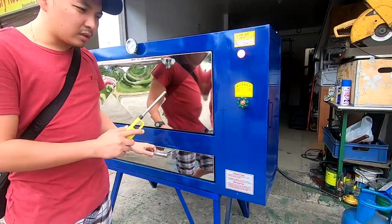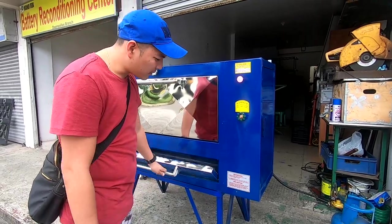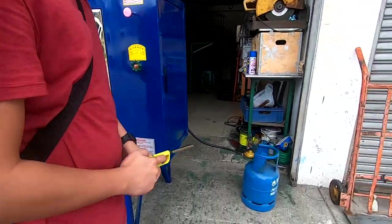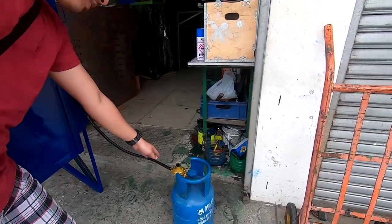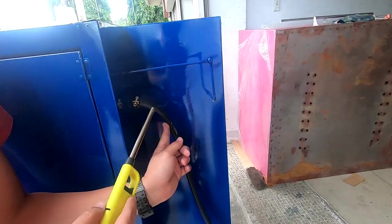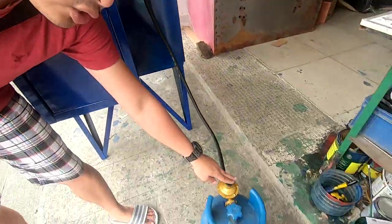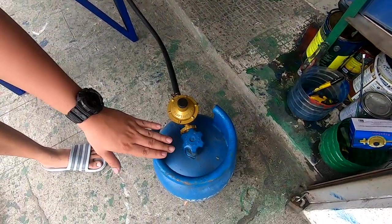First, ituturo ko sa inyo kung paano mag-sinde ng apoy ng oven. Una, siguraduhin yung nakakabit lahat — yung hose nakadikit sa tubo, at yung regulator din ng gas.